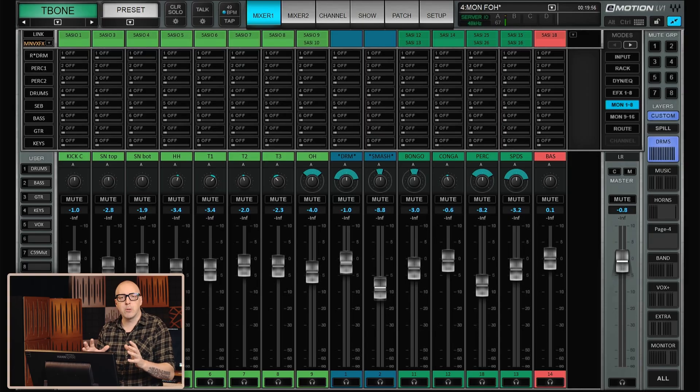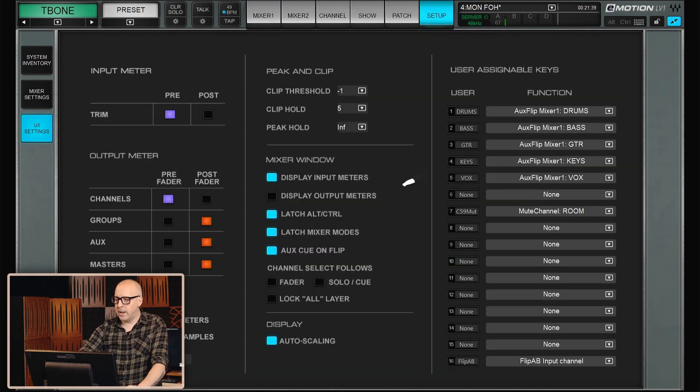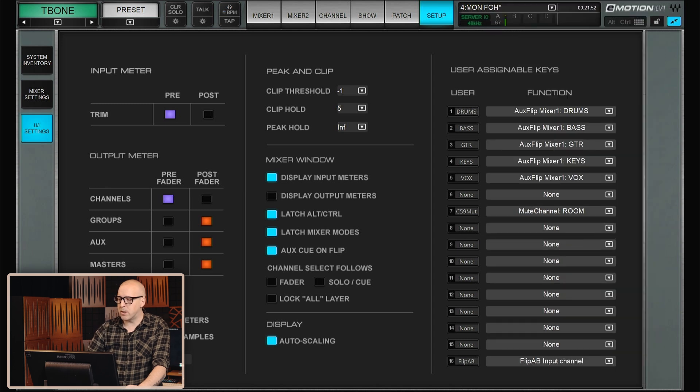I also like to set up user keys so that I can quickly flip the faders and go into monitor control. To do this, go to Setup > UI Settings, and here you will set the user key to be 'aux flip on mixer one,' then just choose the aux you want for each key. In this case we use drums, bass, guitars, keys, and vocals. Also while here, make sure that you select 'aux cue on flip' — this will automatically send the selected mix to your headphones. And that is the setup for the most basic monitor mix from front of house.